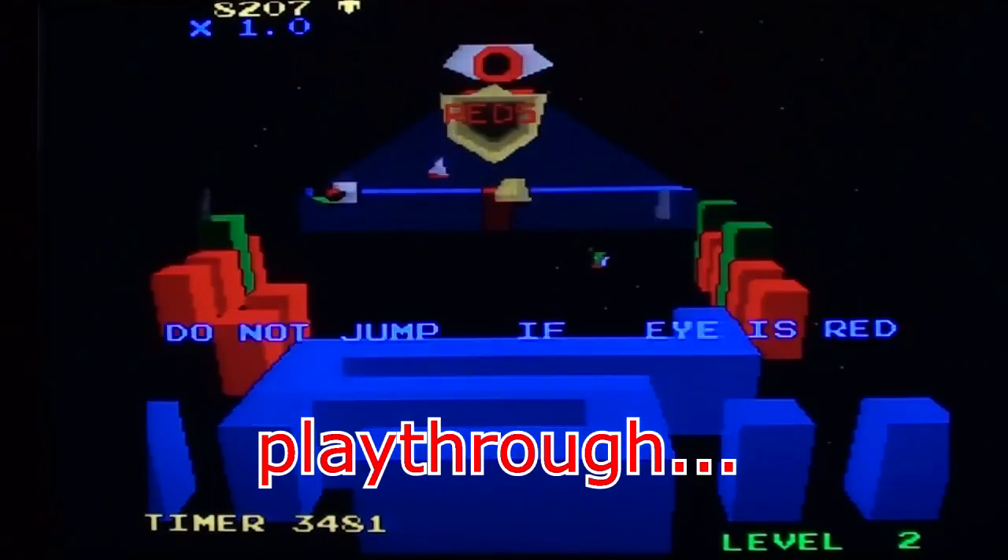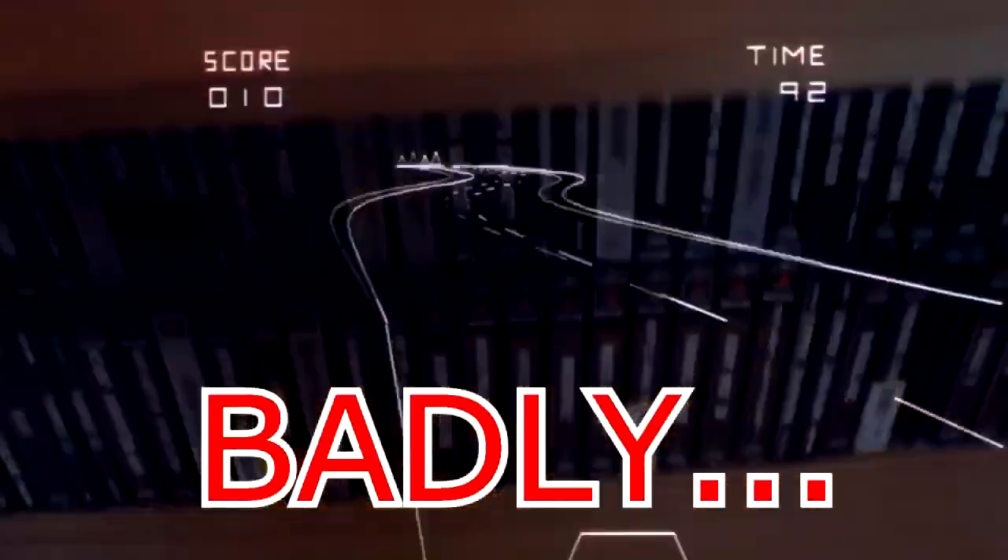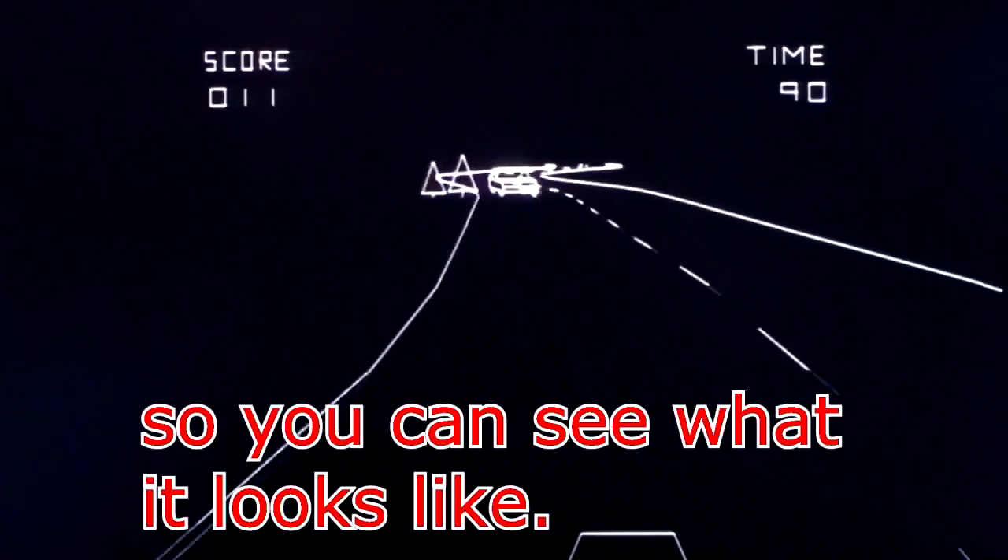It's not a walkthrough, play-through, with you, anything like that. It's just me playing the game badly, so you can see how it looks.